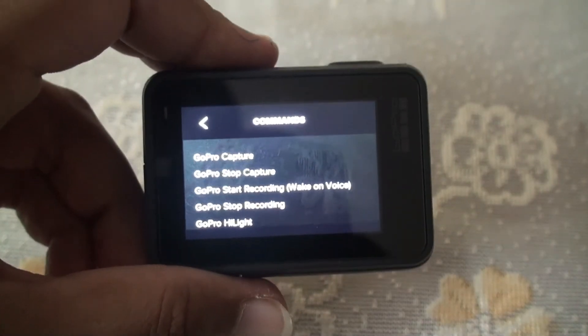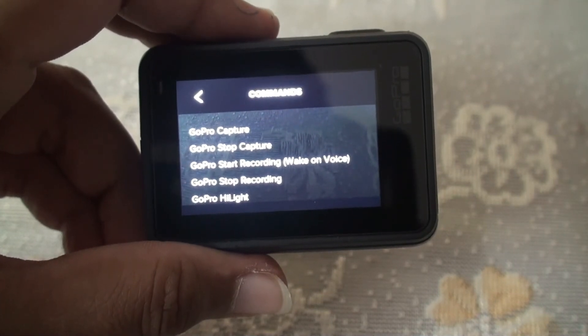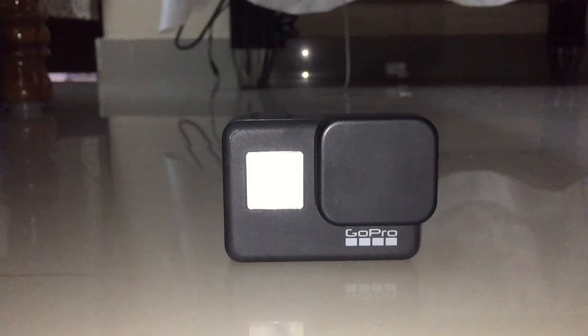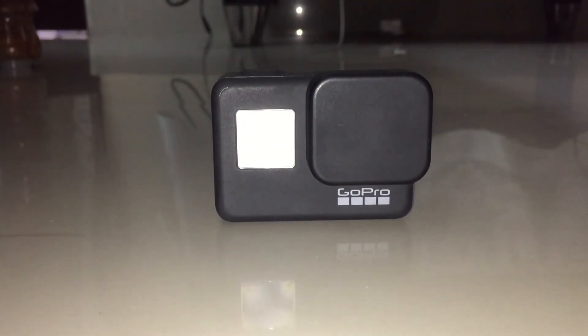These are the commands you can use to voice-control your GoPro. Thanks for watching my video — please like, share, subscribe, and also press the bell icon. Thank you.